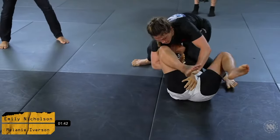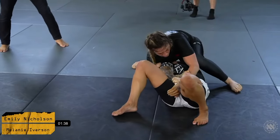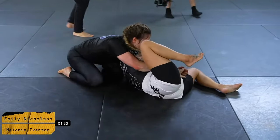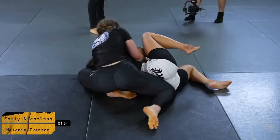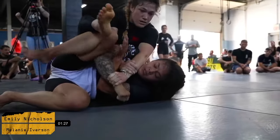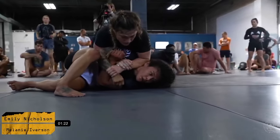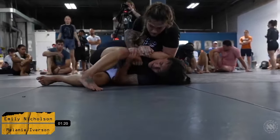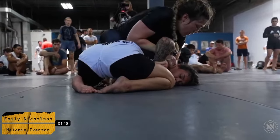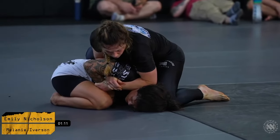Mel has a near-side kimura and is trying to step over the head to finish, but Emily is doing a really good job making it difficult. She's looking to her corner for finishing advice, as experienced competitors do. She's got a lot of options here but Emily is doing a really good job staying defensively sound and not giving up anything too deep. Let's see how Mel addresses this attacking situation.